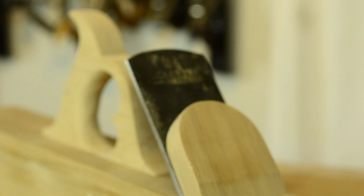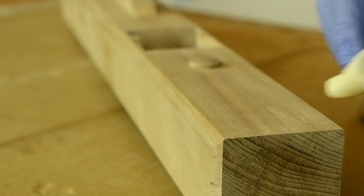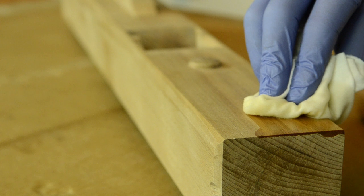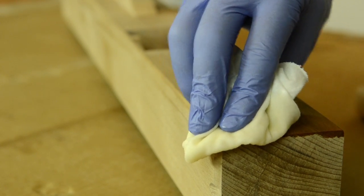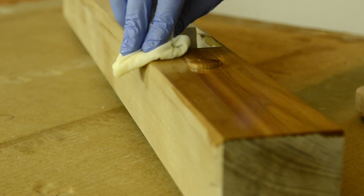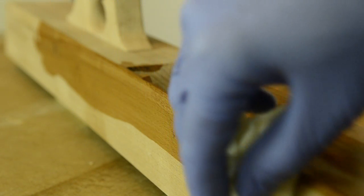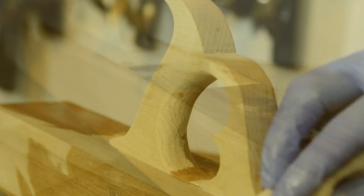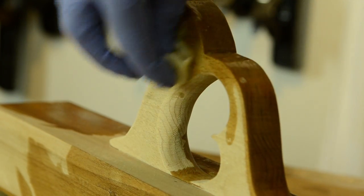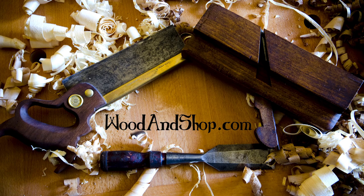So if you want to preorder a DVD about how to make this jointer plane, just send me a message through my website. I wanted to let you look and see how beautiful this looks with the tung oil going on — it is just a beautiful sight. Thanks for watching, let me know what you think. Thank you.